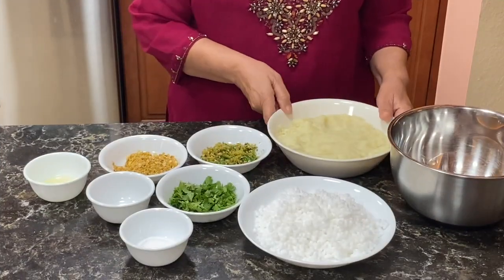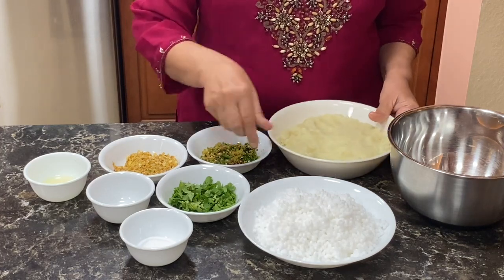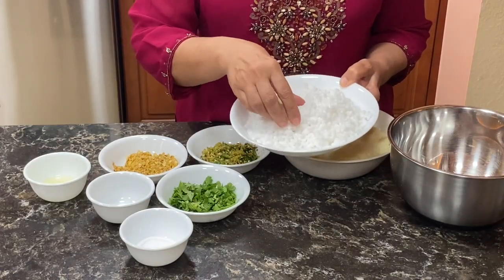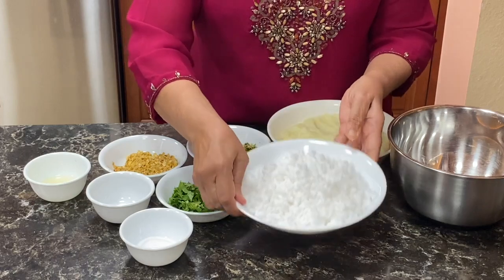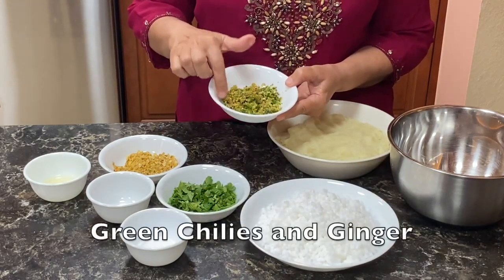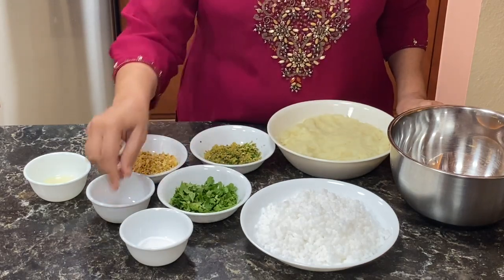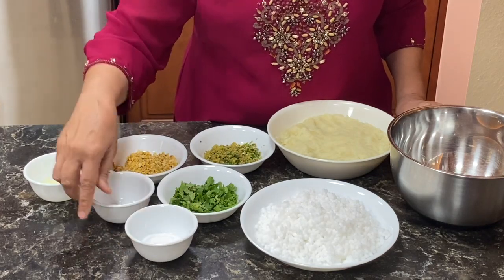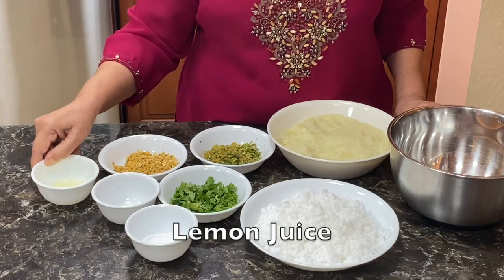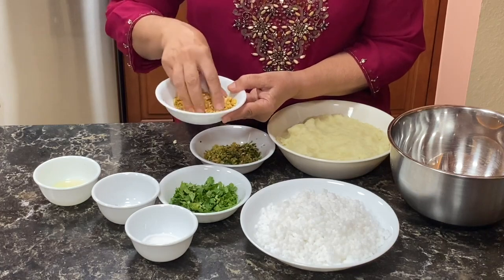To make saago vadas, I have boiled, peeled and mashed 3 large potatoes. I soaked 1 cup of saago, saabudana in water and then removed all the water. 2 tbsp each of green chillies chopped and 2 tbsp of ginger chopped, some cilantro, salt to taste. I have 1 tbsp of cumin seeds, 2 tbsp of lemon juice, 4 tbsp of peanuts — they are roasted and then ground coarsely.